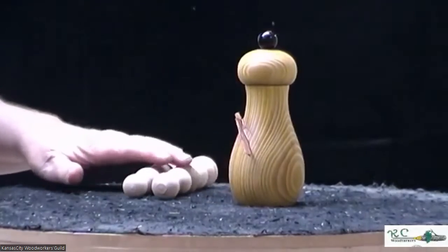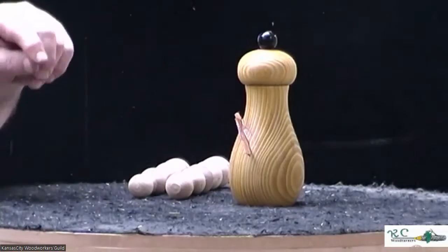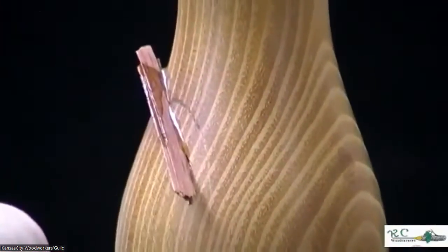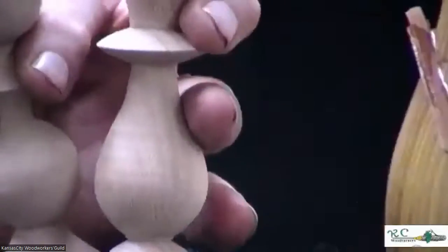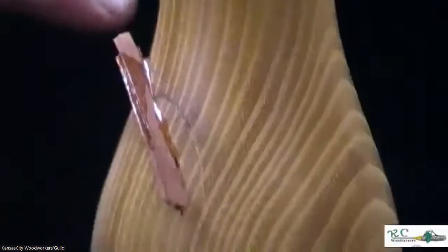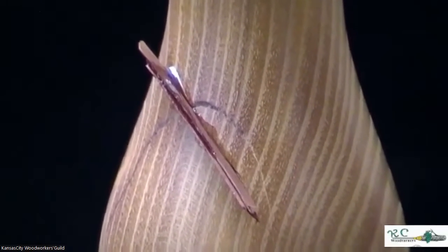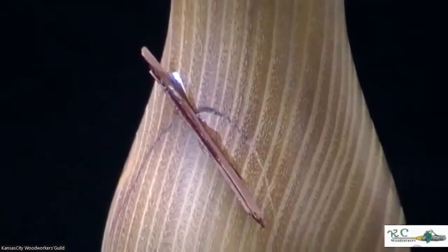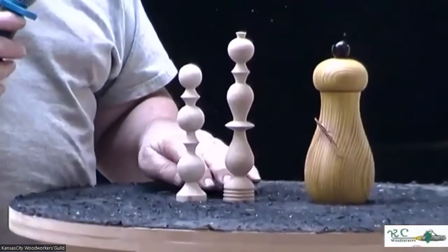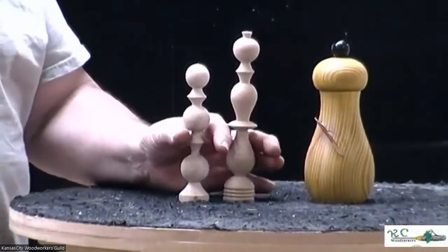I made this similar to the way Mike Mahoney made his at SWAT — it's hollowed out instead of just drilled, which probably doubles or triples the capacity. I just glued this on today using a pull saw and two pieces of veneer glued together and into the slot. It makes it look finished. These smaller pieces are my practice pieces — whenever I demonstrate I get in a few minutes early, and these are my warm-up pieces before turning the pawns at SWAT.